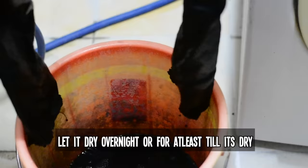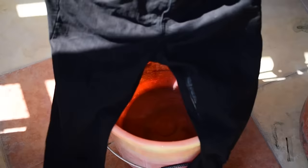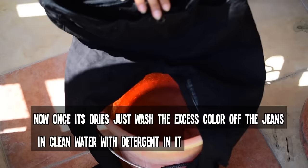Wear your safety rubber gloves, take out the dyed jeans, hang them on a hanger, and let them dry overnight. Once completely dry, wash in clean water and add some light detergent to get rid of the excess color, which might otherwise get on your skin.